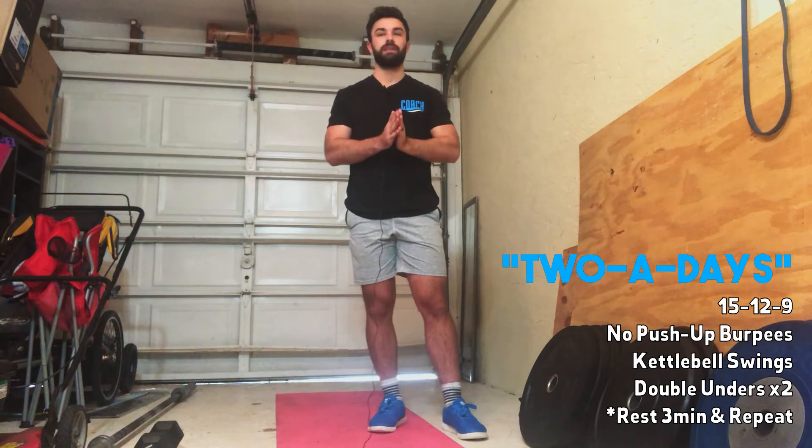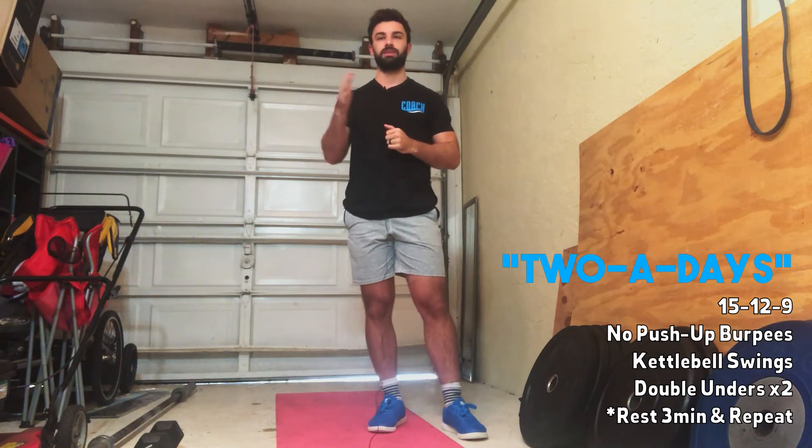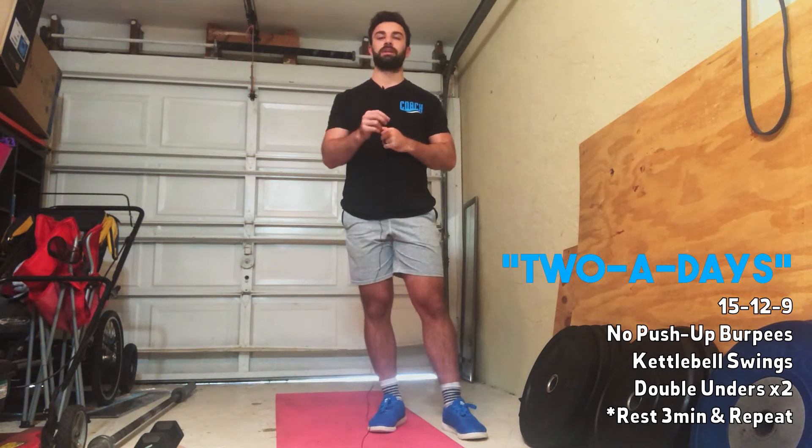Then you're going to rest three minutes and repeat the same exact 15-12-9 workout. Your score on this is going to be the total time, rest included.